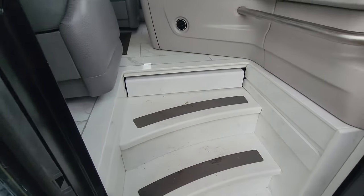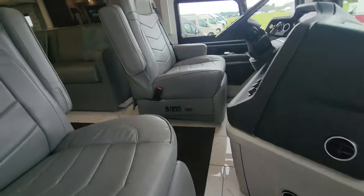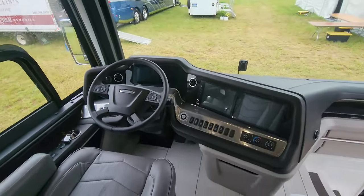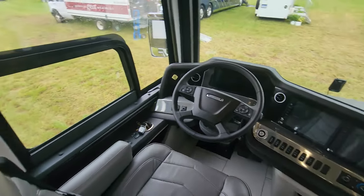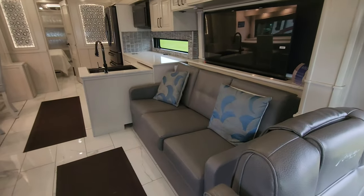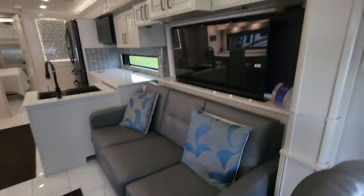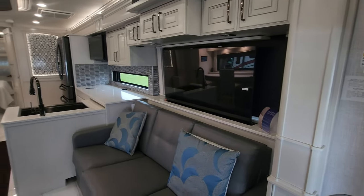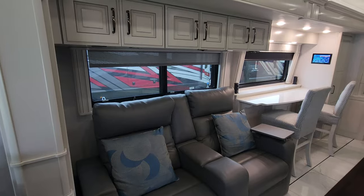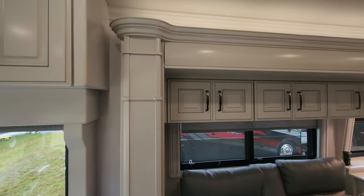As soon as you come in, you'll notice the attention to detail in the steps — full Corian steps, all finished off nicely. You come in to heated and cooled seats, a nice way to travel. Three digital screens up front. Power driver's window makes it easy if you have to pull up to a toll or a border. The layout is an opposing layout, meaning it has a sofa on one side, which is a hide-a-bed sleeper with the TV on a televator and a window behind that, but across from it are power theater seats that recline. Nice large windows throughout the coach. American Coach is always known for their attention to detail and the quality of their wood.